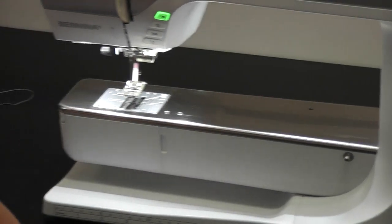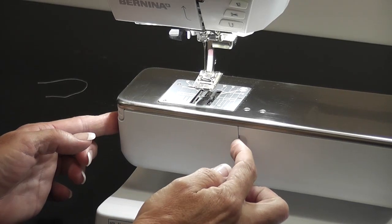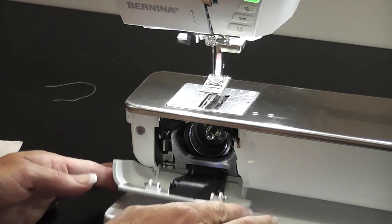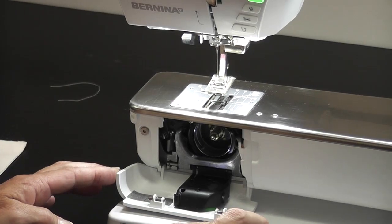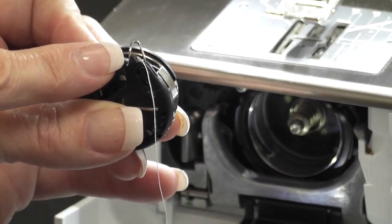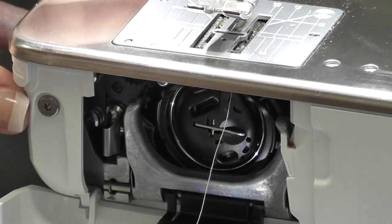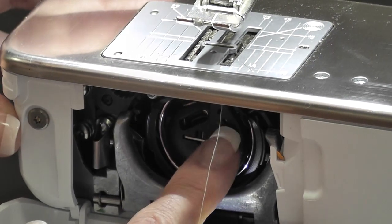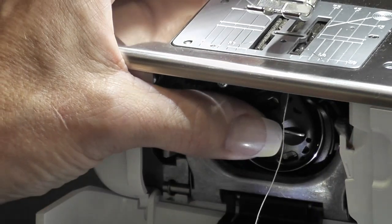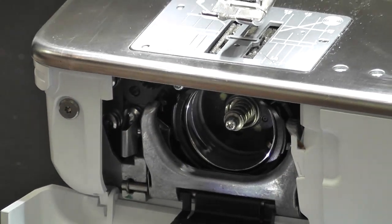You have two holders — one here and one here — and that is how you open your bobbin area. Your bobbin area needs to be opened correctly with two hands. Inside the bobbin area there is a little cut-out at the top for the wire to fit into. You simply push your bobbin in, push the left-hand side and it clicks in. To take it out, push the right-hand side and it pops the bobbin out. So put it in and click the left-hand side; take it out and push the right-hand side.